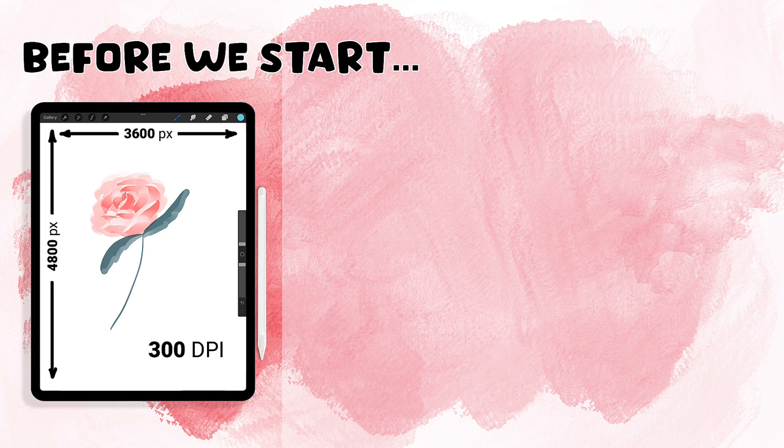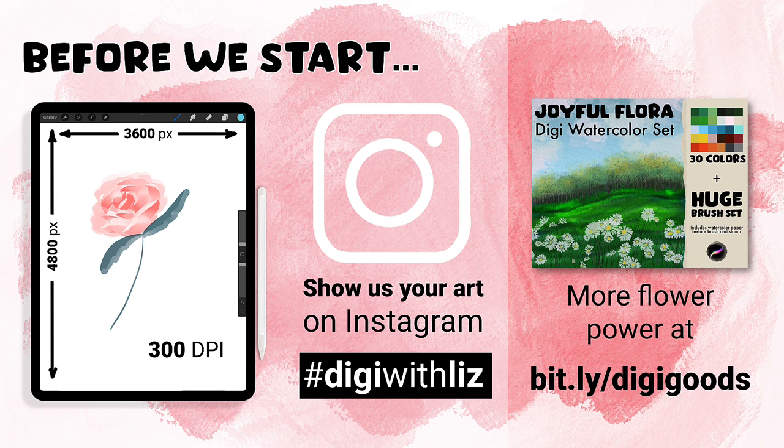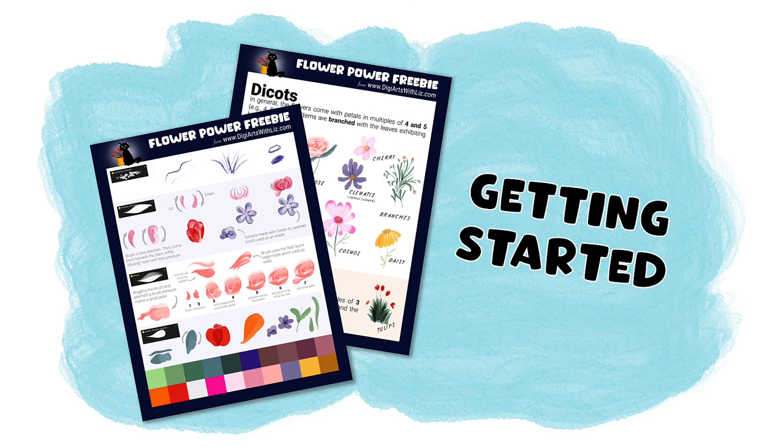Three things before we start. My canvas size is 3600 pixels wide by 4800 pixels tall — basically a 16 inch by 12 inch at 300 dpi. I'd love to see your art, so if you'd like to share it please do so on Instagram at #DigiWithLiz. Also, I wanted to let you know about Joyful Flora, a brush pack I sell with even more flower power. With this tutorial I'll jump right in, but there is a demo video of how the brushes work linked in the description below.